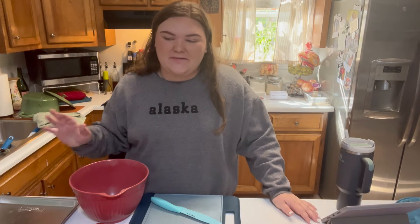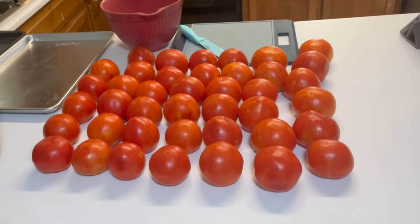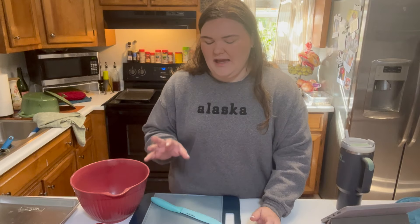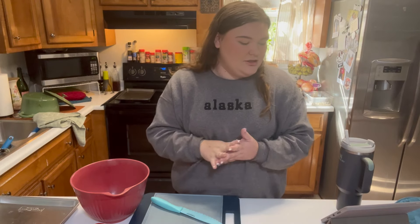Hi everyone, I'm Danielle. Welcome to Danielle's Garden, and today I am doing salsa. I have a ton of tomatoes in front of me. I got a half bushel from a local farm stand and I have been wanting to do some salsa.